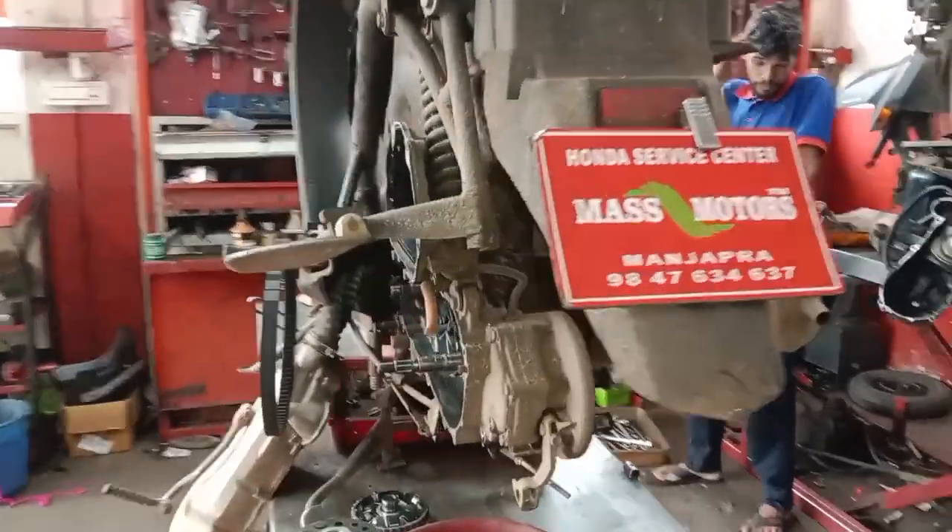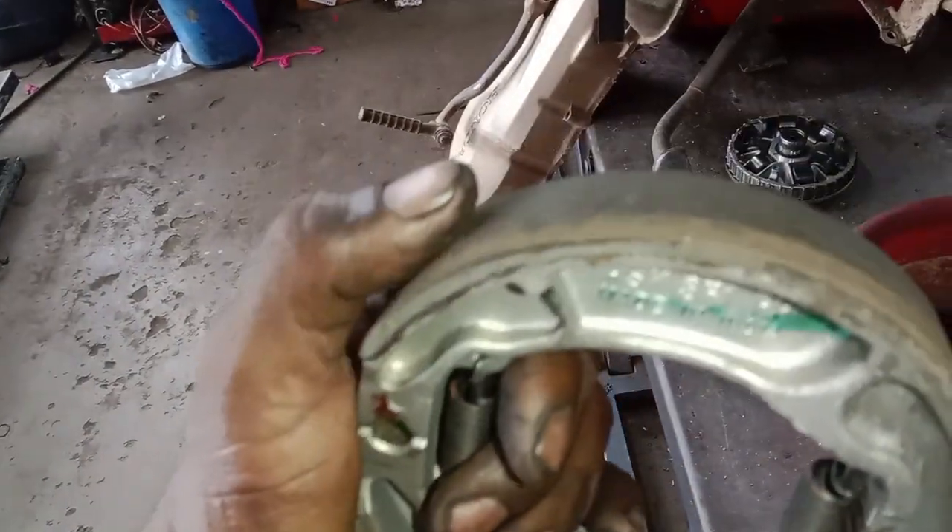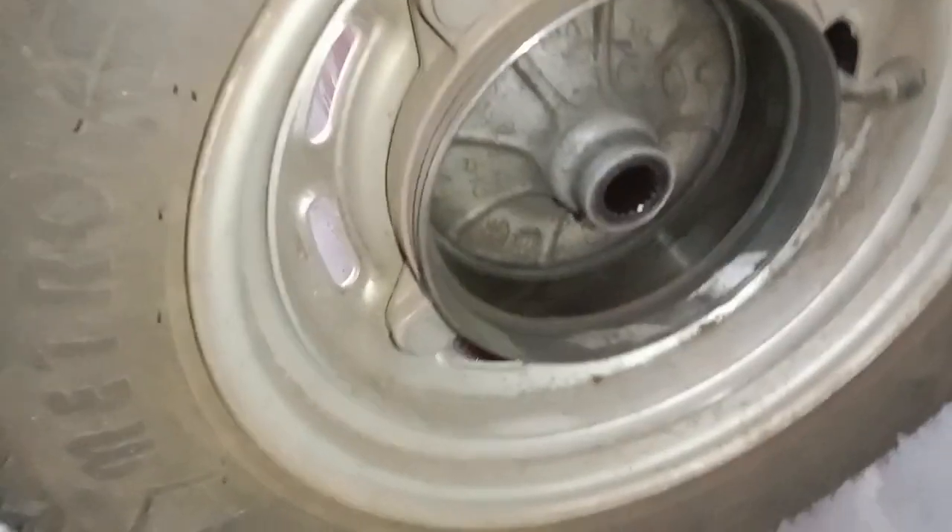This is MassVotors. We are going to check the brake liner in the back. The brake liner is a company line. We are going to get the hub.